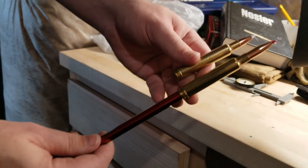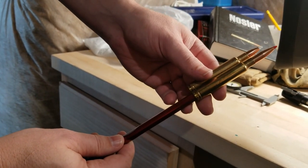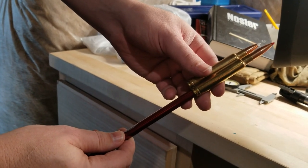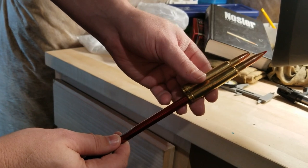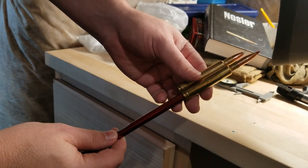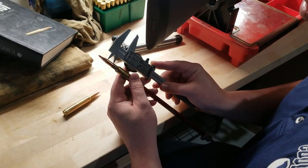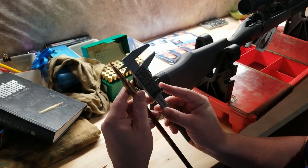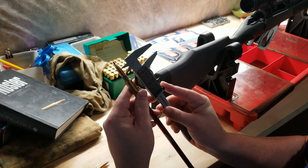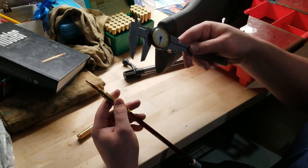Let's go ahead and look at the cartridge overall length. It's jumping almost half an inch, which is a crazy amount of free bore. We're just measuring the free bore right now and, as I said, that's around half an inch — which is a crazy amount. There's a lot of jump with these Weatherby rifles.